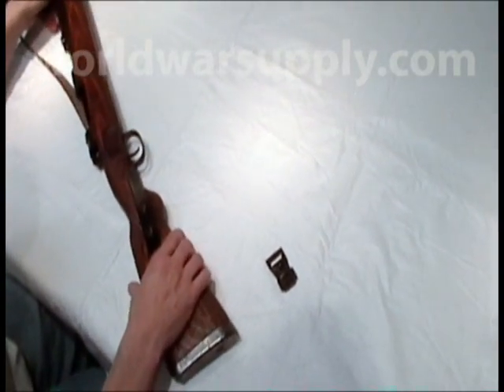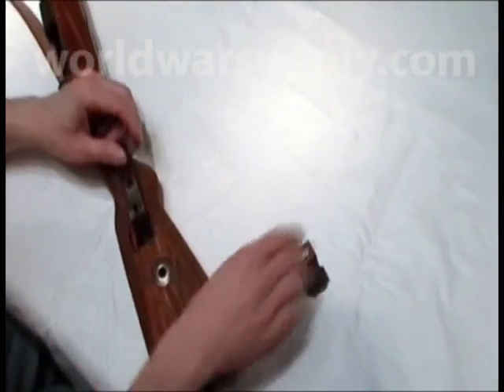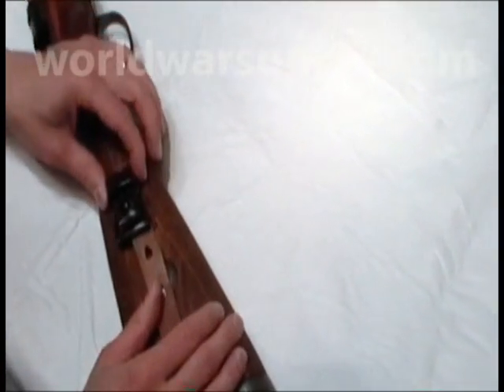I'm just going to flip the weapon over and you can see the cutout that was milled in the stock. That corresponds with the keeper, just like that.